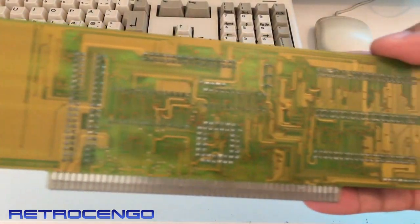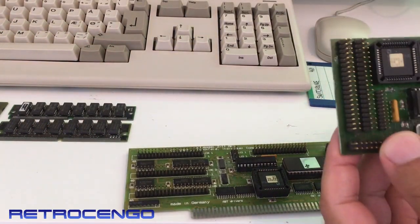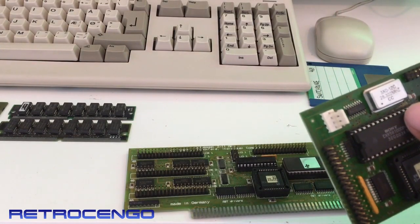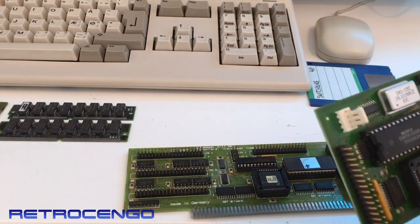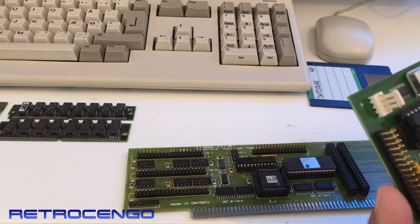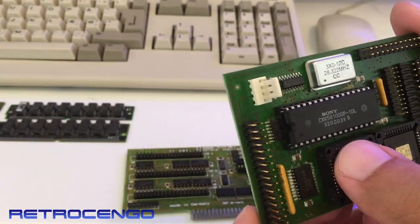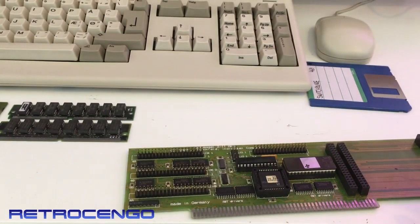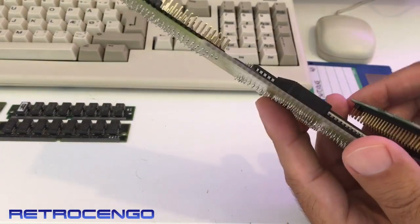...it looks like this. This part here shows the power and oscillator at 28 megahertz, and again two AMD ROMs here, and nothing else.